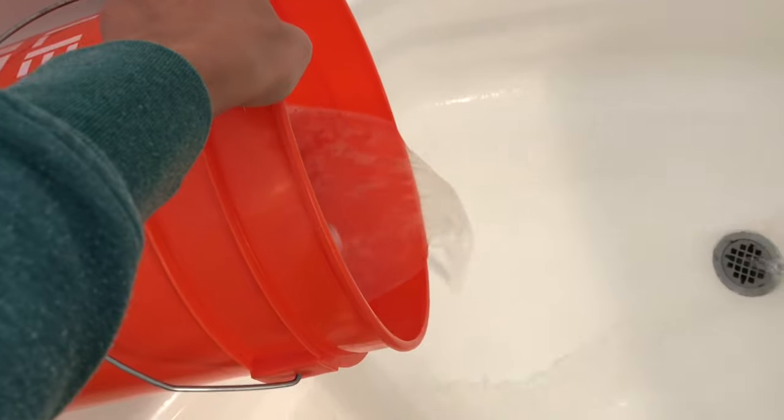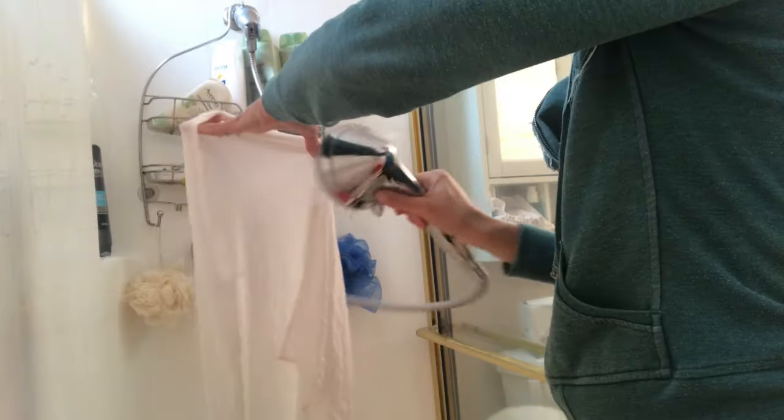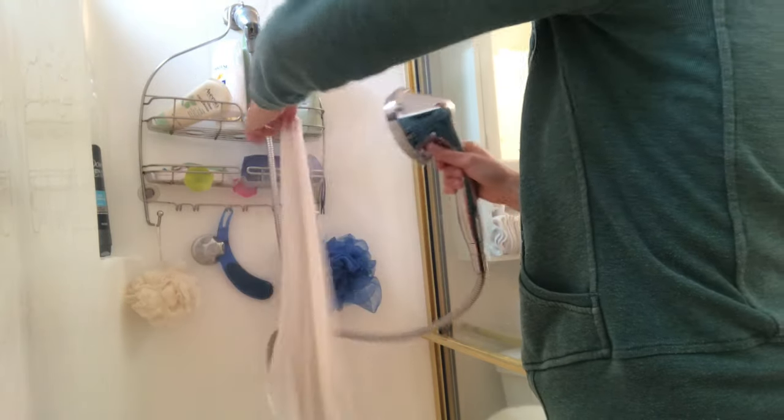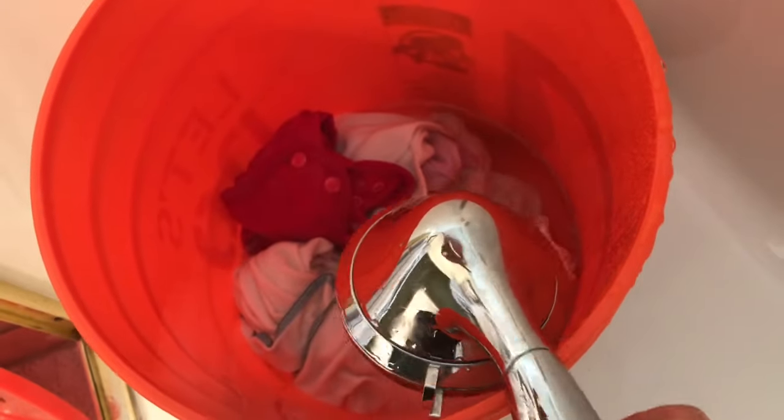After the second set of 50 plunges I pour out the soapy water and then it is time to start rinsing. I quickly use my shower head and spray off each of the items and throw them back into the pail. This really helps rinse out a lot of the suds — if I only did it with the bucket and plunger I feel like I would have to do at least two rinse cycles. It only takes a couple of seconds to rinse each one with the shower head. Then I fill up the bucket again with cold water and do 50 plunges. There's a little bit of suds left, so I do one last round with my shower head to get out any remaining suds.